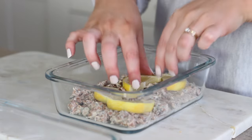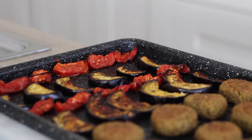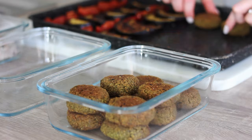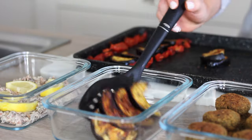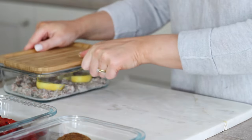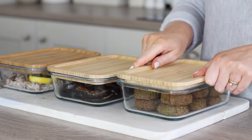I placed that into an airtight container with some lemon wedges to keep it fresh for the next four days in the fridge. I removed the falafel tray bake from the oven and left it to cool completely before placing the falafels in one container and the roasted aubergines and roasted tomatoes in another container together, and everything went in the fridge ready for the week of lunches ahead.